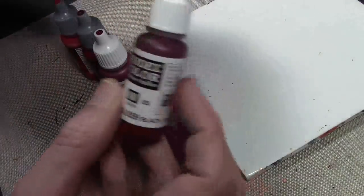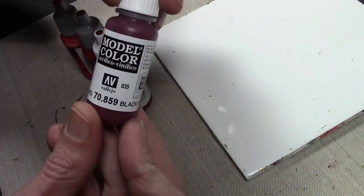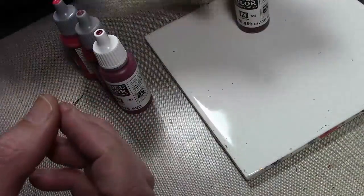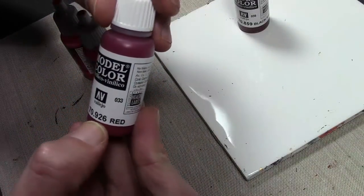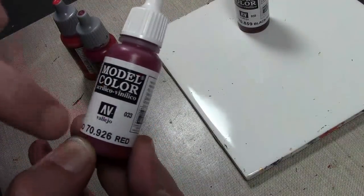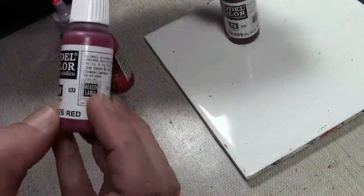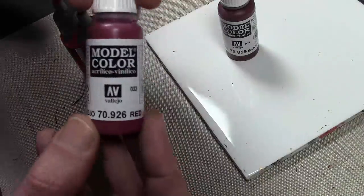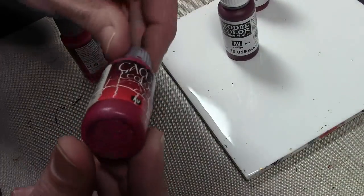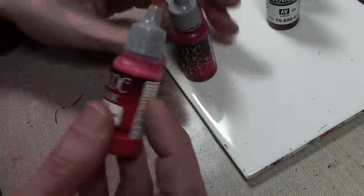All of these are Vallejo colors, over a standard black primer. Starting off with Black Red 859 as a base coat — that goes all over. Next is 926 Deep Red. They have a few different bottles that just say 'red,' so make sure you're getting the right numbered one. This goes on next as a second layer, covering up most of the first layer. Most of this is going straight out of the bottle. Then once this is dry, move on to Game Color Gory Red.